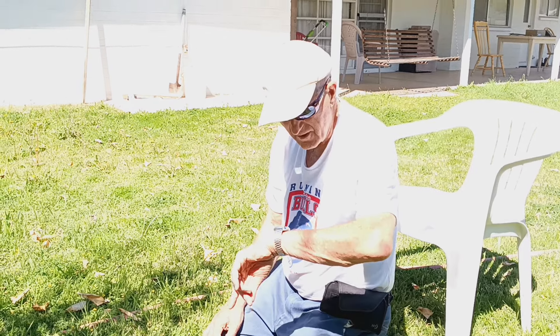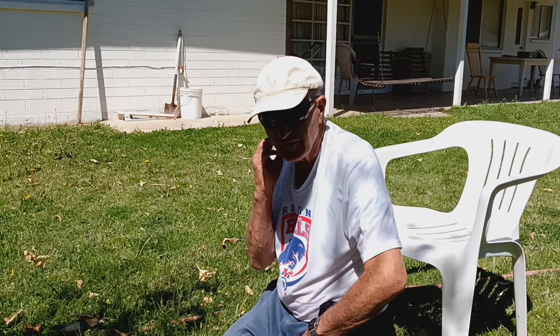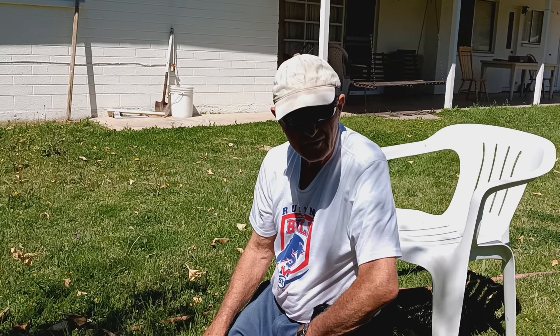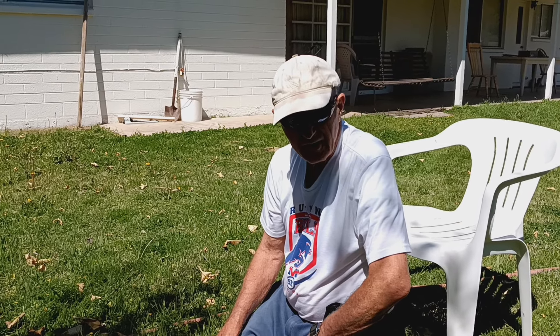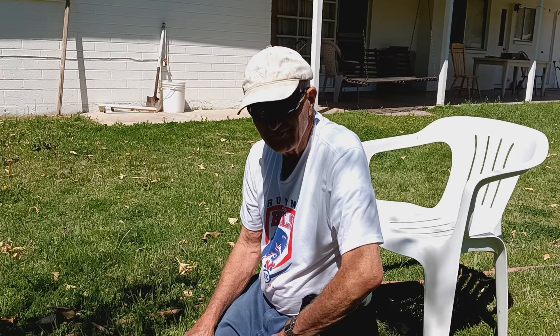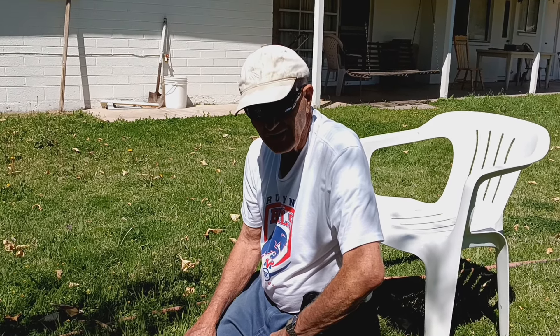This is Cato Hawes. It's the 4th of April, 2024. This is my first attempt at trying a spring sapling technique for bow drill.